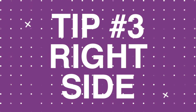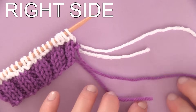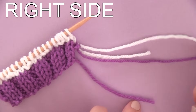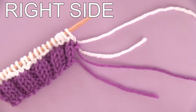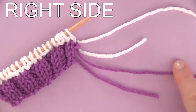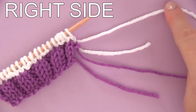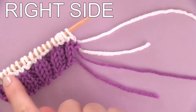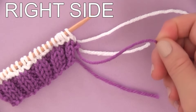Tip three: keep yarn colors on the right side of your work. The easiest way to change yarn colors while knitting is to do it at the beginning of the right side of your work. So all of your yarn tails are going to be on the right side. When you switch your yarn color, you are starting on the right side of your work, which is the front of your work.